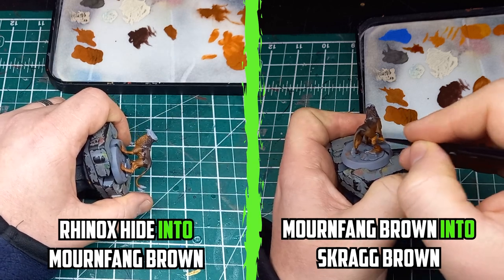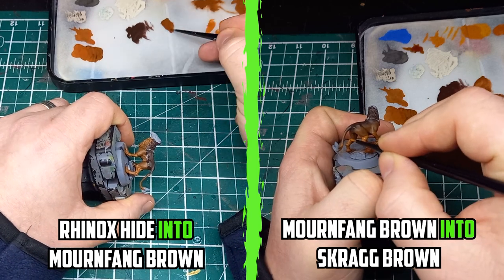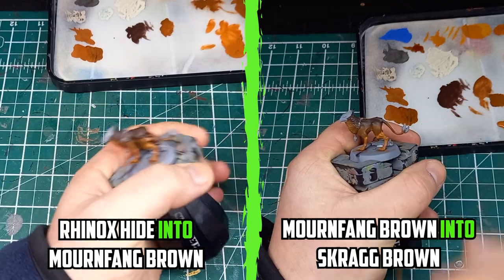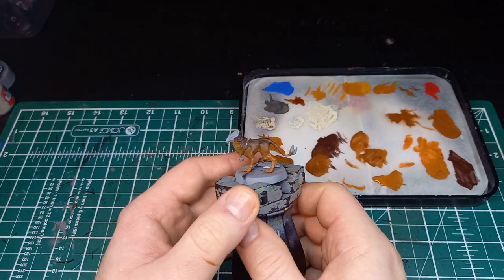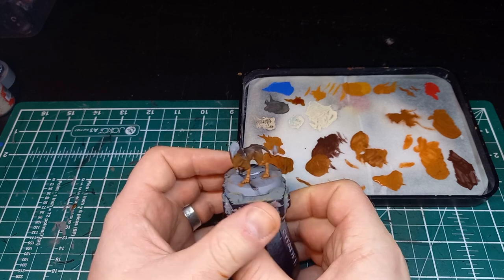This time it took only two or three attempts to get the blend to look just right, and after doing the same with the Mornfang Brown and Scrag Brown line I was set to start on the fur. At this point I was starting to feel unsure about how realistic the fur was going to turn out, but I had to keep going.